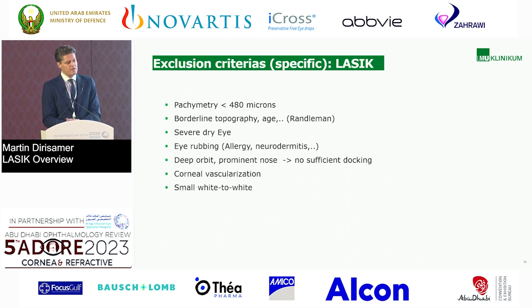Eye rubbing is also important — if a patient suffers from keratoconus or allergies, they may not be a good candidate for LASIK. And of course, some anatomically challenging situations like deep orbit and prominent nose may make it difficult to get proper apposition for the femtosecond laser treatment. Corneal vascularizations, and probably a small white-to-white — very small eyes — may also put the femtosecond laser in trouble.